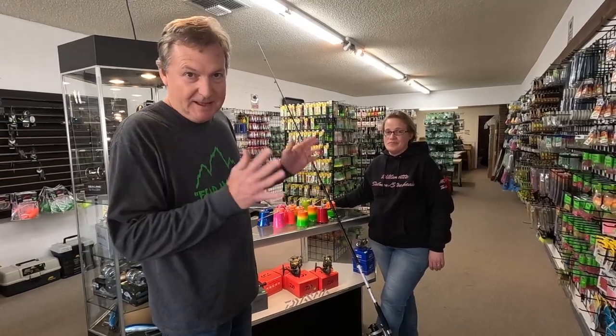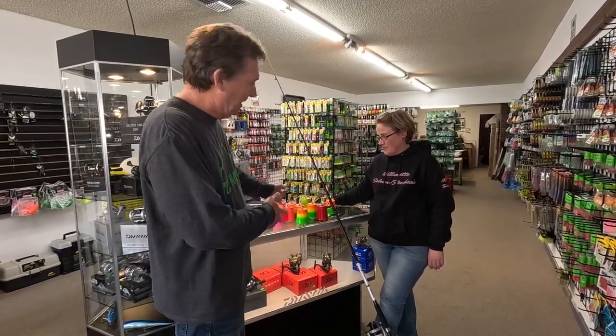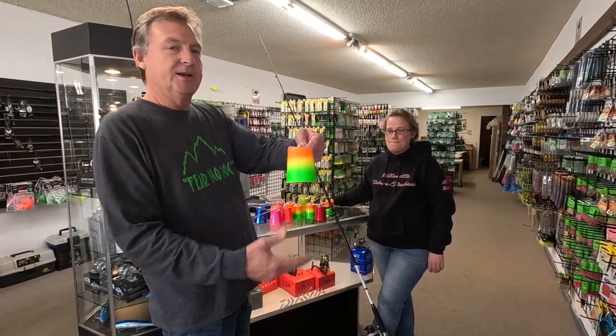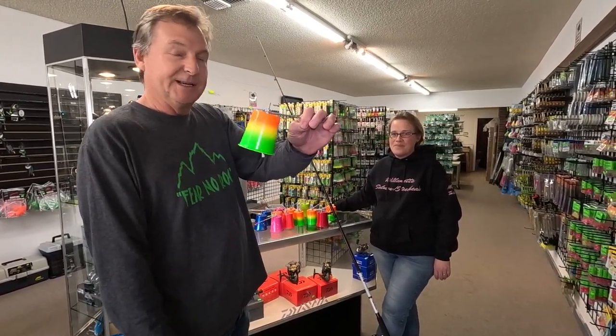Hey everybody, we've got Misty Root here coming into the shop to deliver bells. Check out these really cool bells that we sell in the shop here. Here's a new color pattern — the old Mexican flag.